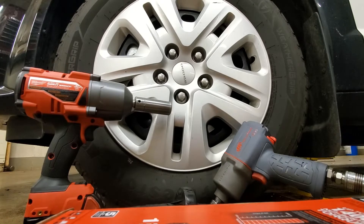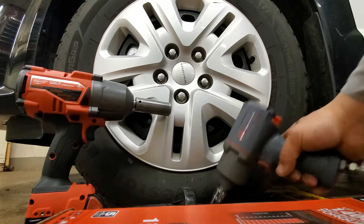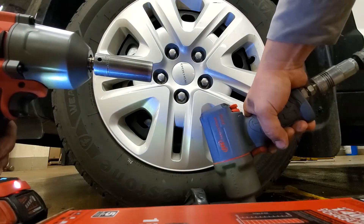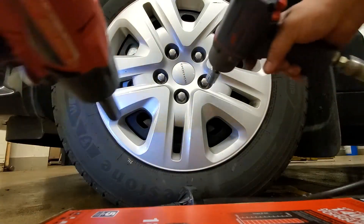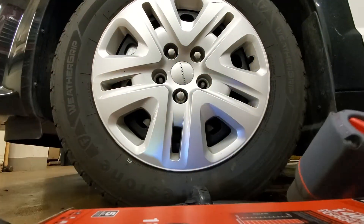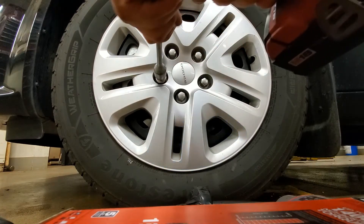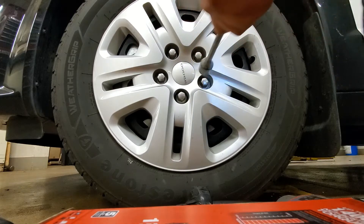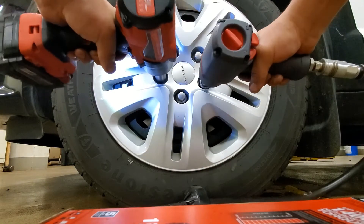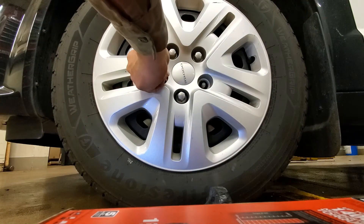Time to do a speed test. The box for the Milwaukee claims it's two times faster removal. We've got the Ingersoll Rand on high, the Milwaukee on high. These lug nuts are torqued to 100 foot-pounds so they should be even. Let's go. It seemed about the same time - it's hard to tell. We'll stick them on and do it again. It's definitely a different feeling. I'd say it's too close to call.